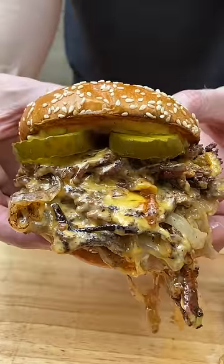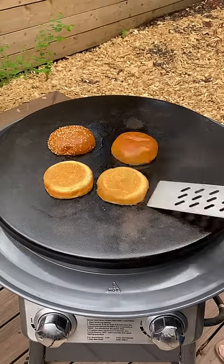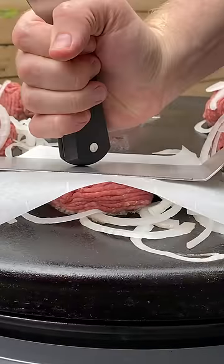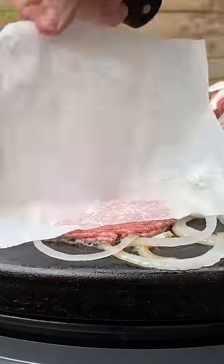Today we're making smash burgers again out on the griddle. Get some butter pats down and toast up those buns until they're nice and golden. Now get some burger balls down on there and top with some shaved onion and then smash. You want these really nice and thin so they got those lacy edges.